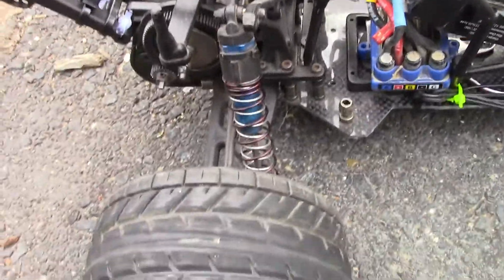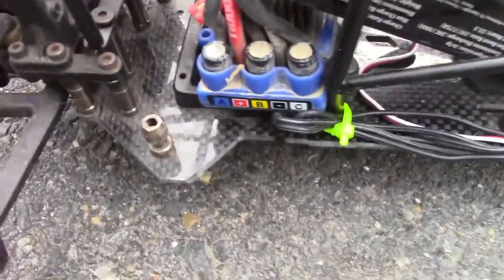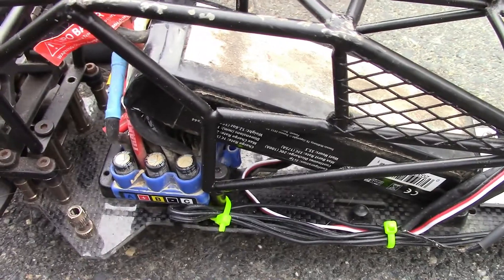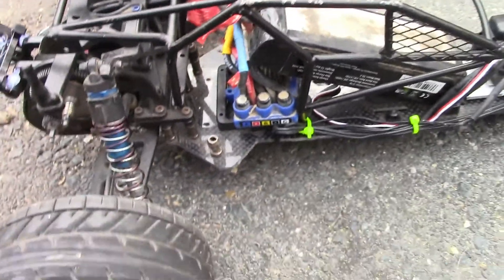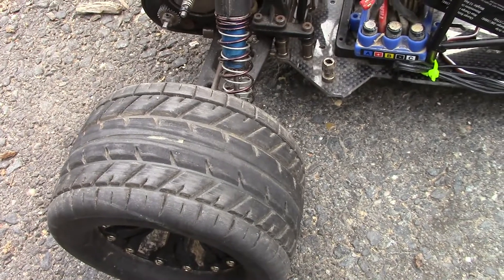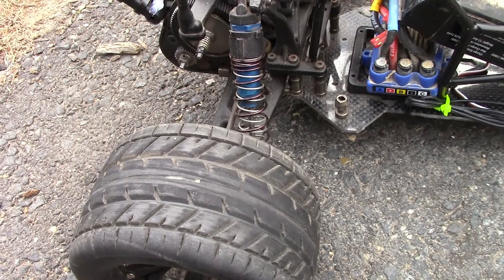This here is a Team Associated rear end with a carbon fiber chassis that I just cut the front end off of. It's another car — a roller — that I bought for about 20 bucks. I'm just using it because I had it laying around to test things out, but now I want to go bigger.